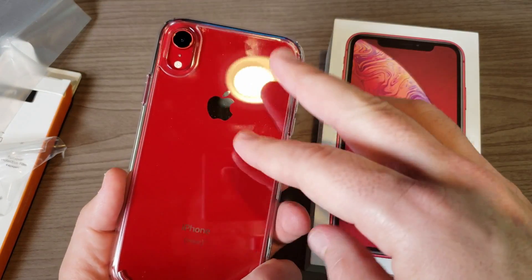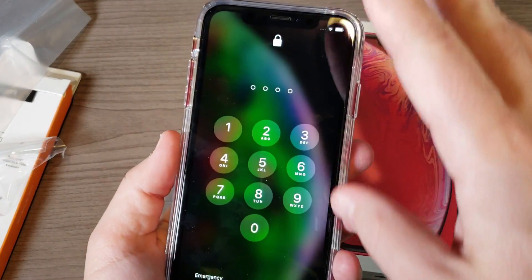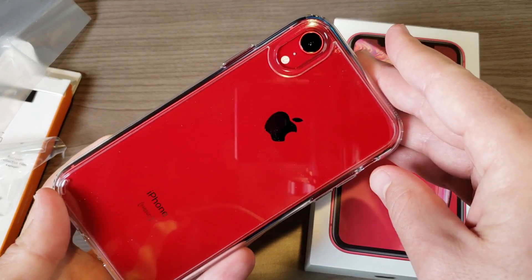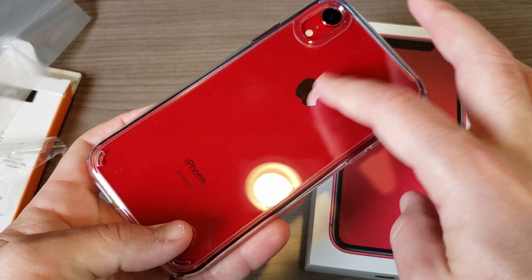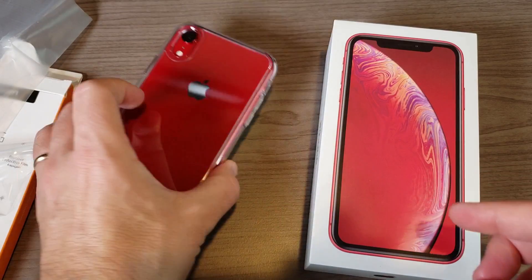Clear cases generally suffer from two things: number one, they tend to yellow over time. Spigen mentions the case has anti-yellowing technology, though it's not entirely clear how they achieve that. Number two is scratching — polycarbonate is more prone to scratching versus TPU, so just something to keep in mind. They also mention anti-scratch properties.